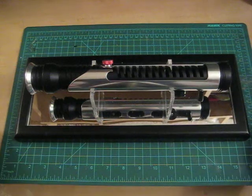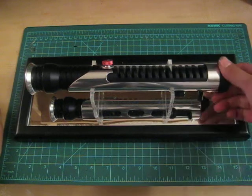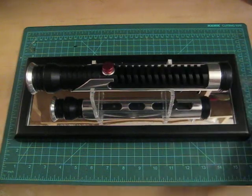I'll go into that in the second video, which will show the guts of the saber. For now I just wanted to do a quick feature showing the LED engine — 10 watt LED.